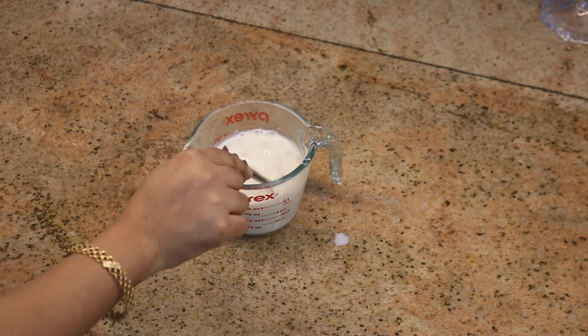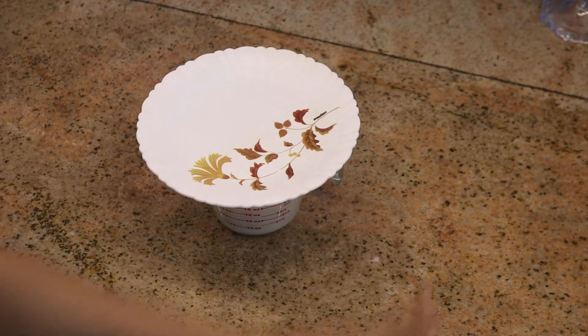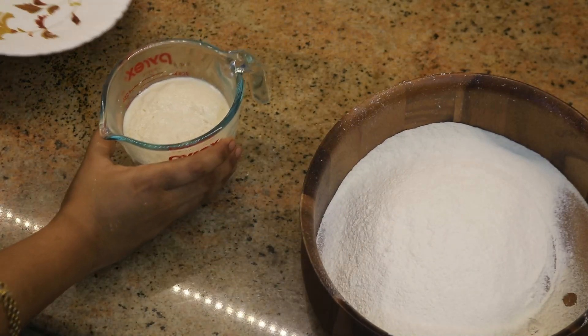This process will take about 15 to 20 minutes. After that, you will see a frothy, foamy layer rising on top. Once it is nicely puffed up and frothy after 15 to 20 minutes, the yeast is activated and ready to use.